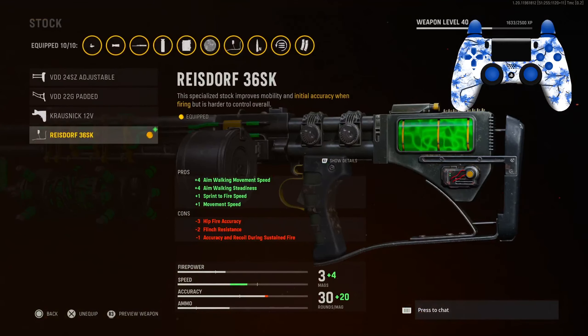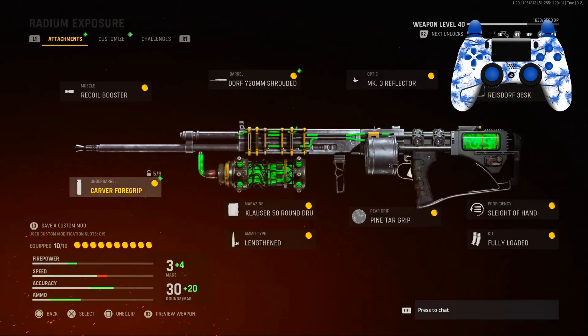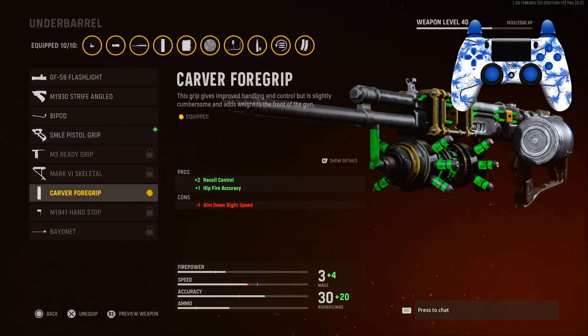For the stock we have the 36 SK Stock for the aim walking movement speed, aim walking steadiness, sprint-to-fire speed, and movement speed. You can see it brings up the movement speed because adding that barrel made it very slow, but we are losing some vertical and horizontal recoil control, some flinch resistance, and hip fire accuracy — not really going to be hip firing unless they're like two meters in front of us.